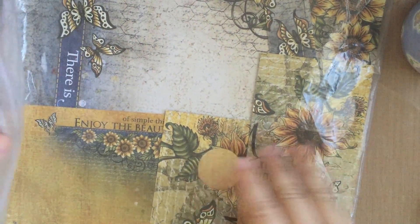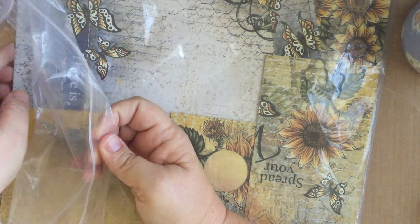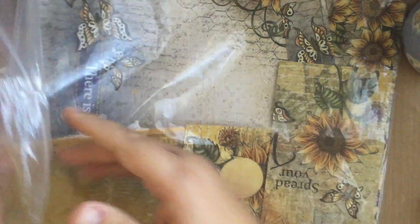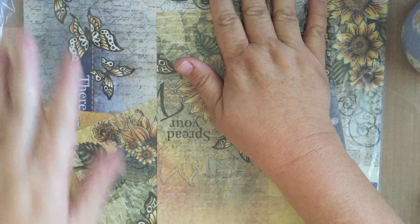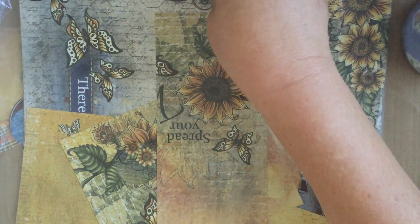My first tip: I got these from Amazon — they are 13x15 Ziploc bags — and I keep my collections together, so my good paper, the big 12x12 pieces are in there with scraps of paper. And when you have a collection like that, it really helps to use up the scraps because everything matches in that set.